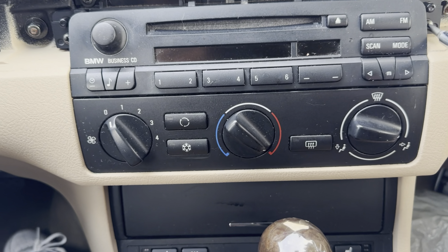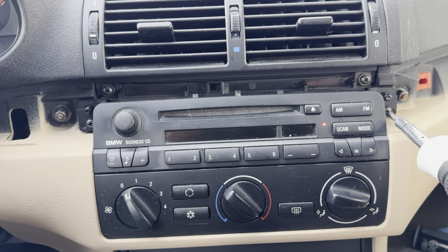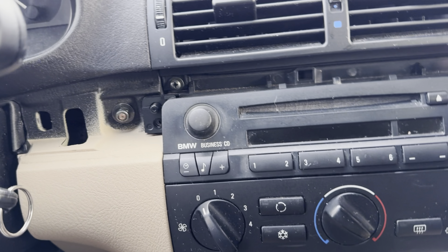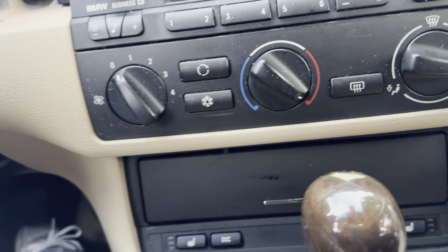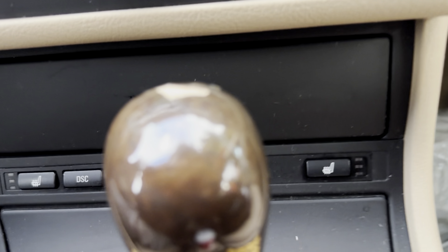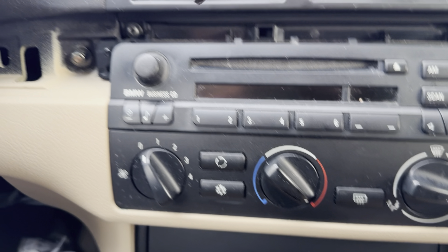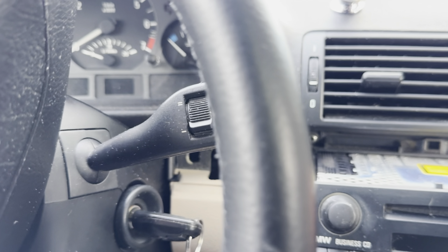Once you get all the trim pieces off, there are only four screws holding the unit in. I did break a clip, which is unfortunate. After removing the four screws, the unit should come right off. For the AC climate controls, you have to relocate them down below — there is a bracket sold online for about $50, so it's your choice whether you want it hanging or more secured.